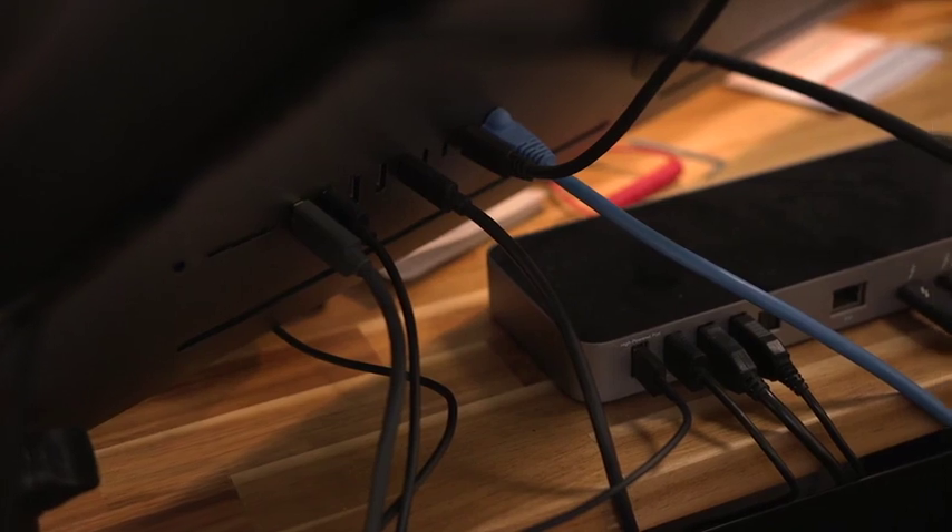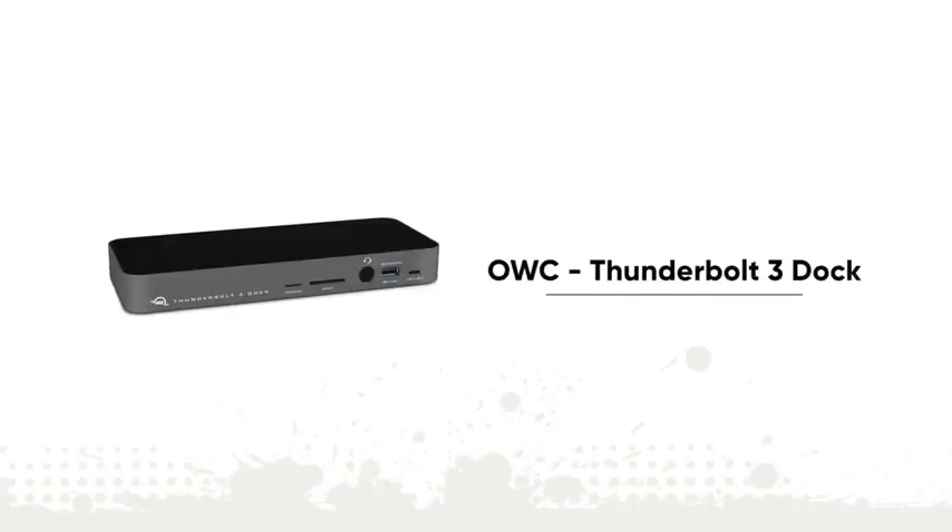The problem with most modern computers is that you have a limited number of ports, and I want to plug everything into my computer to capture whatever I can. So what I do to extend the port input array on my iMac is I use the Thunderbolt 3 dock from OWC, which expands my ports and allows me to basically plug everything in. So let's talk about what is plugged in to the computer.